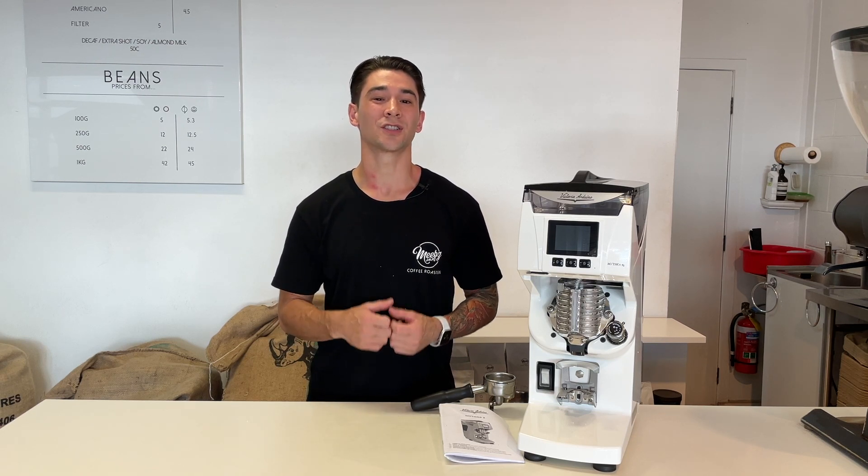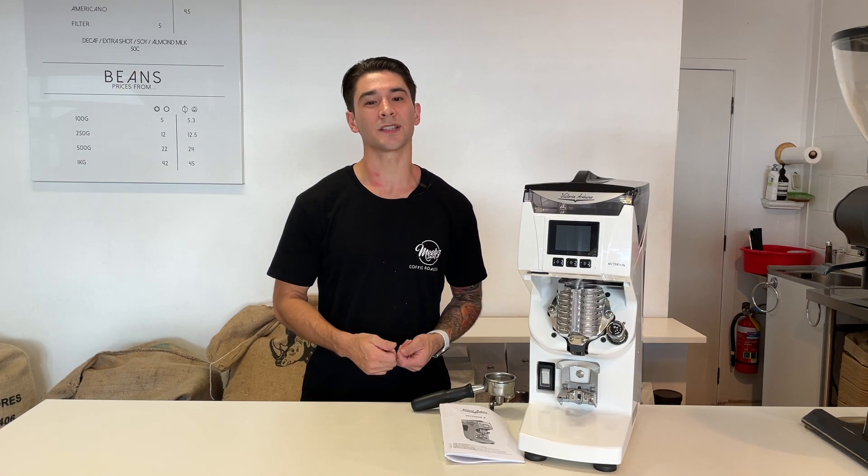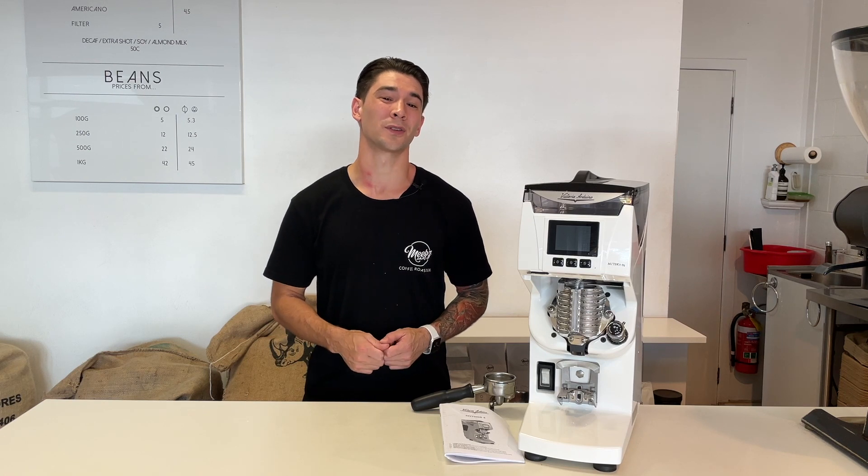We've all used those old clunky doser grinders that make an extremely loud whirl and grinding noise in the cafe. Also, its precision and accuracy is renowned to be remarkable. We're really looking forward to testing this out.